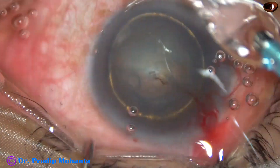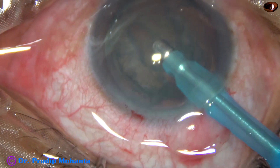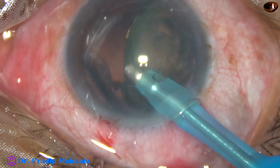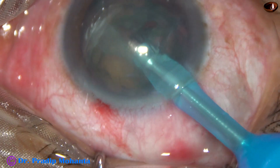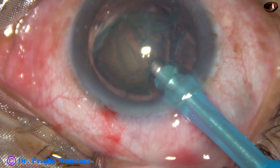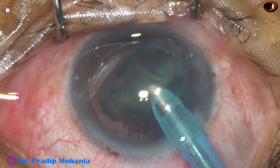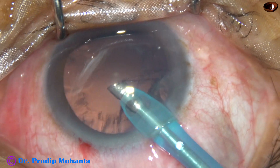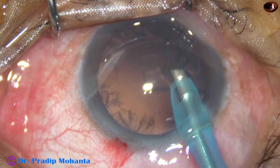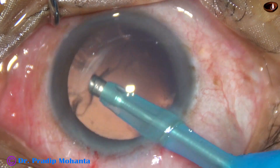Now let us see another case — the third case. I see the golden ring, which means hydro-delineation has been good in this case. Apply vacuum and a little bit of power. The lens tilts, and as it tilts, the portion just above the anterior capsular rim is eaten off. The tip is always at the iris plane, that is, the anterior capsular plane. When the lens mass tilts, tumbles, and comes to the tip, it is eaten off. A piece of epinucleus is just on the right side. Since there is no chopper, followability of the pieces is much more, and the surgery is quicker.